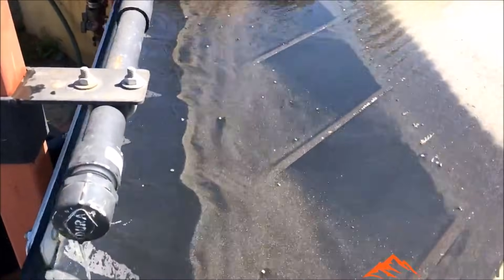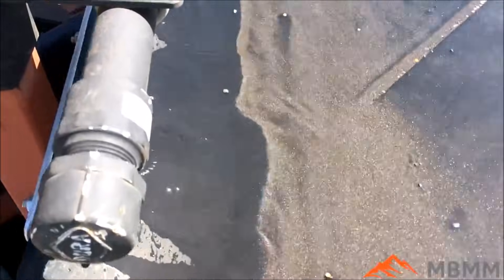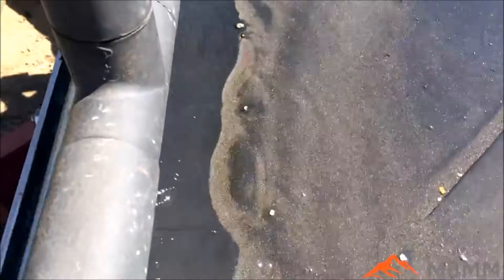The shaker table can also be used for upgrading concentrates from placer operations. We'll walk through a couple of different samples here showing the shaker table being used to upgrade placer concentrates from Alaska and the Yukon.